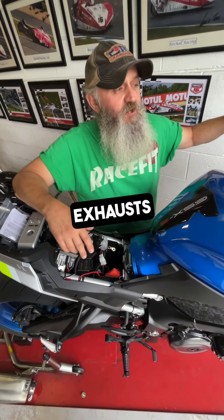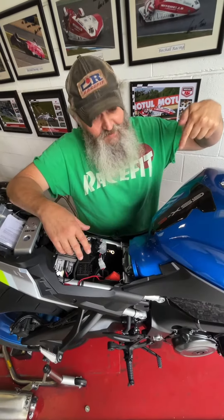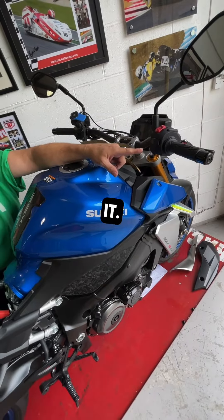In conclusion, is our race fit exhaust loud? Yes and no. Depends which bike, whether it's still got that box on it, obviously whether you switch it on, and how much you rev it.